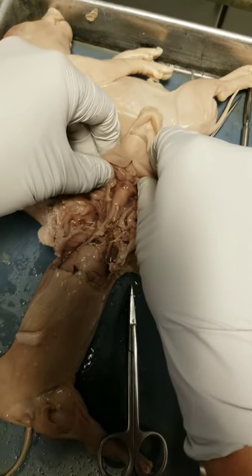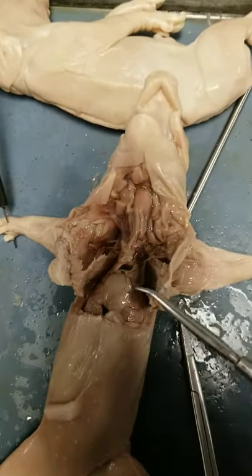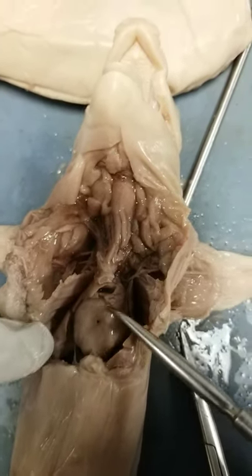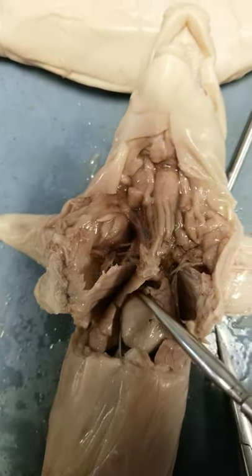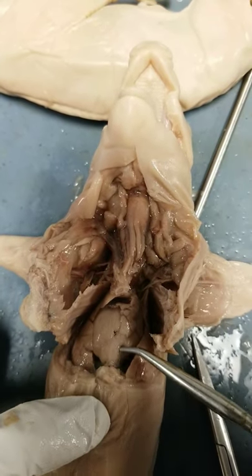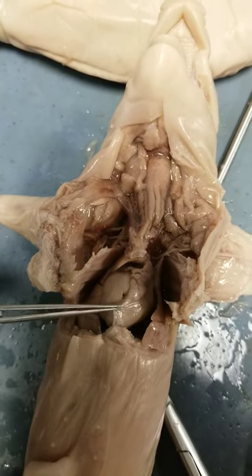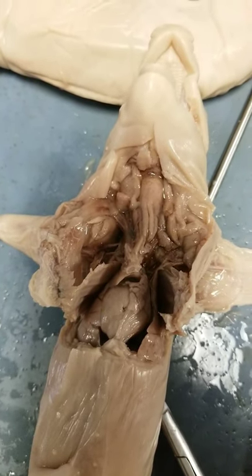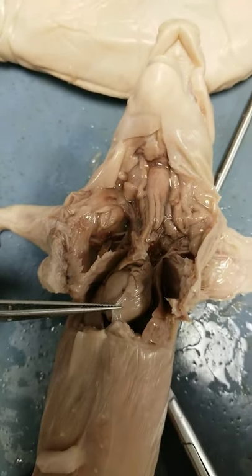We'll make a few more cuts in a minute. What we can immediately see is a very large, dense organ right here — this is the heart, right in the center of the chest. The flappy things on either side are the lungs: this is the left lung and this is the right lung. You can see the heart is covered by a thin membrane — that's the pericardium, the serous membrane that surrounds the heart. It lubricates the heart as it moves, since the heart is pumping all the time and you don't want friction.